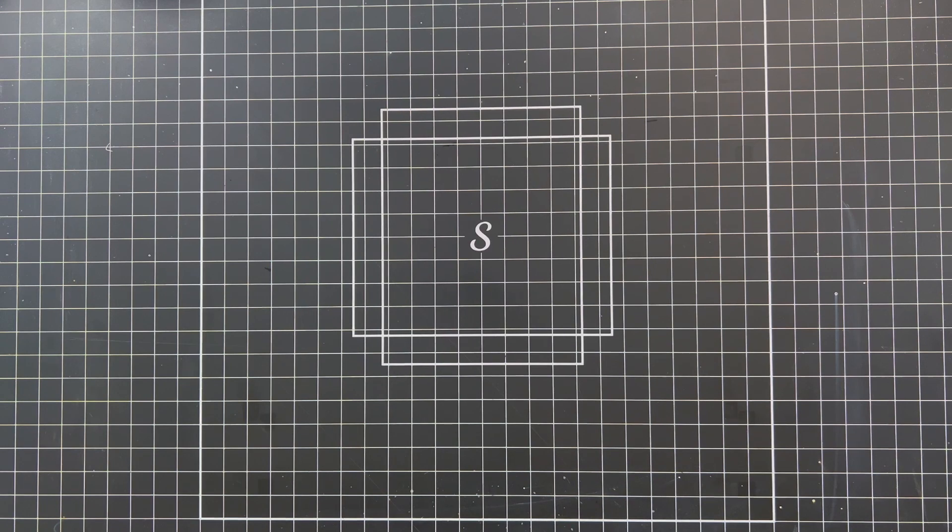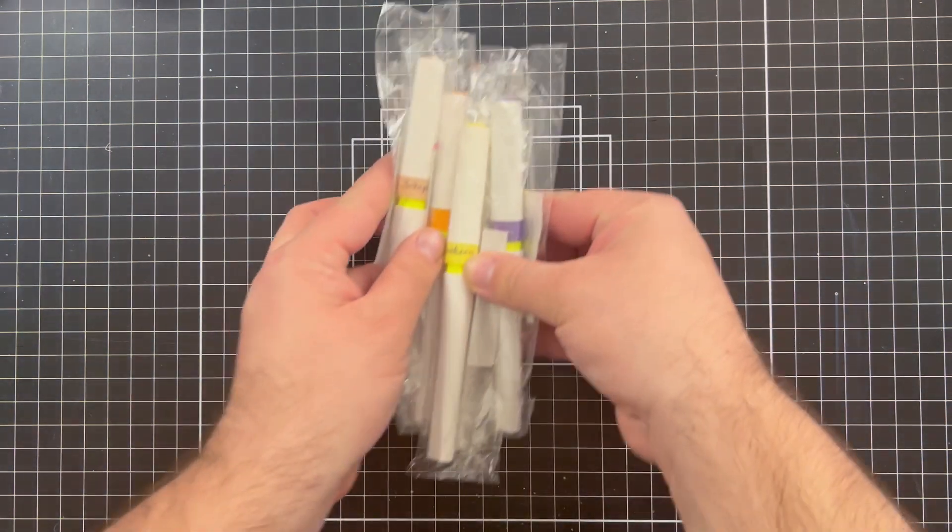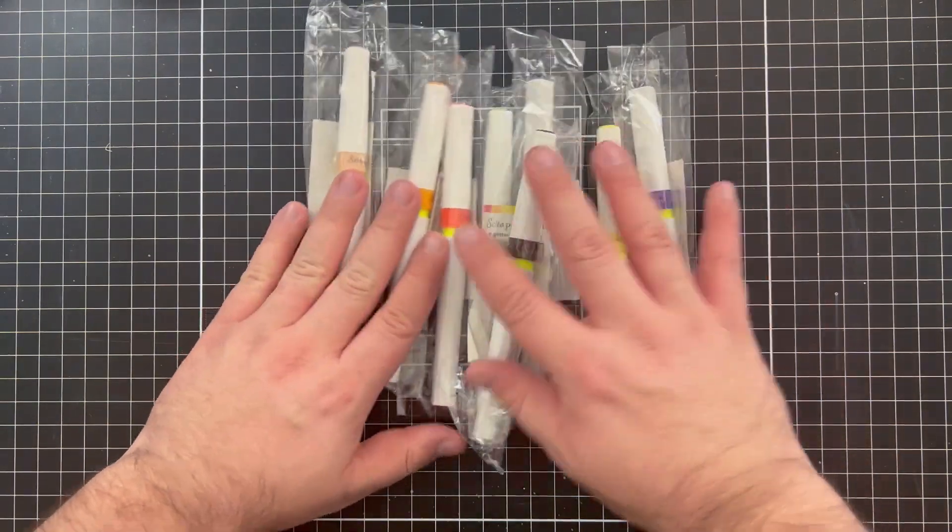Hey everyone, it's Justin here. I wanted to hop on and do a latest haul video from the most recent package sent to me from scrapbook.com. Let's start with some glitter — I got six brand new glitter brushes sent to me.